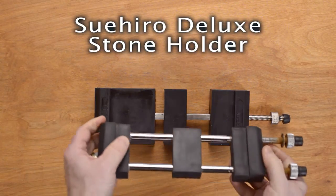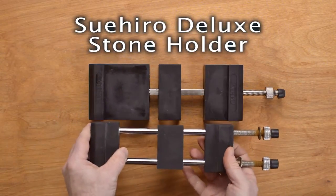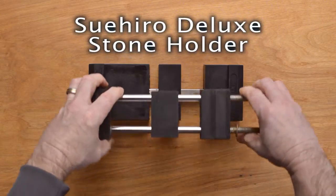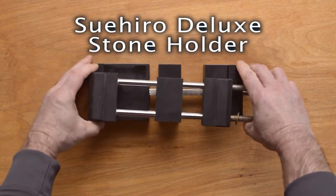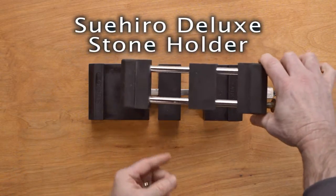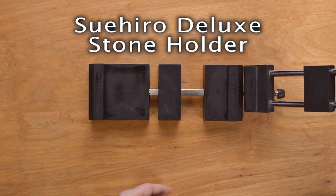Let's compare this to the Richmond. This is the Richmond model with two shafts, and there are a couple of big differences. This Sudihiro is a little bit wider — the Richmond is not quite as wide. You can see the width difference there.